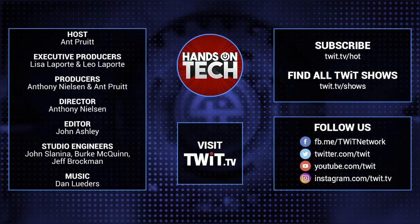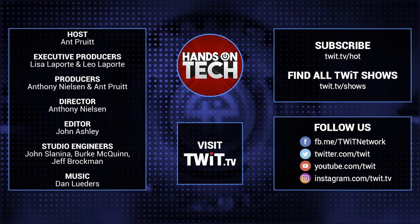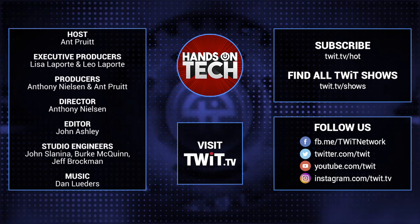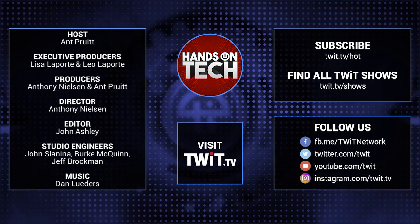Keep up with all the hottest tech news and gadgets. Visit twit.tv — there you'll be able to find and subscribe to all our tech shows. Thanks for watching Hands-On Tech. I'll see you next time.